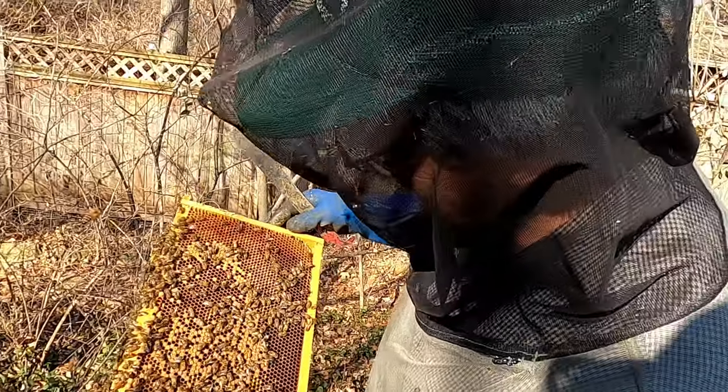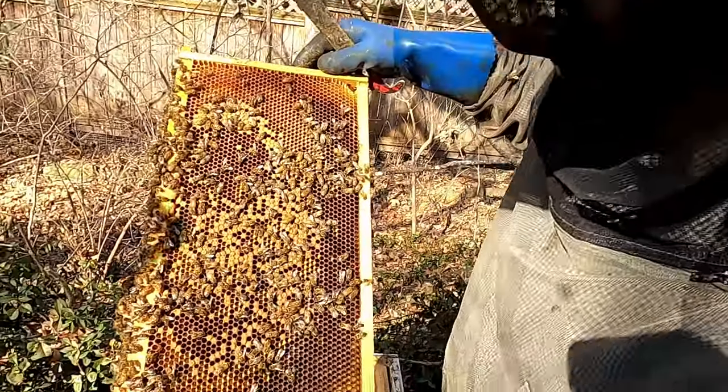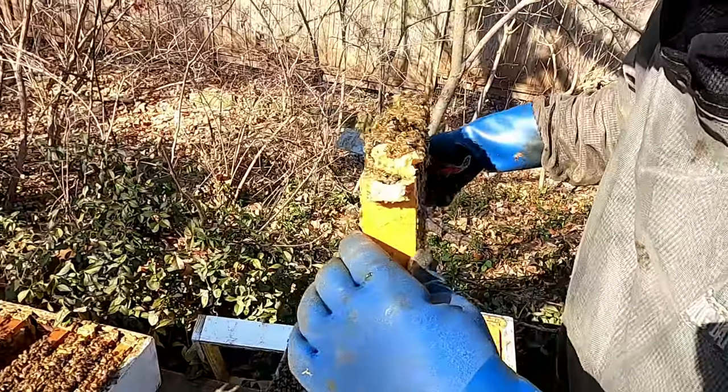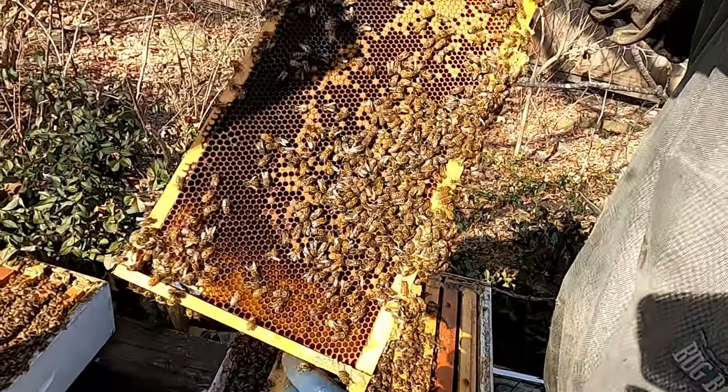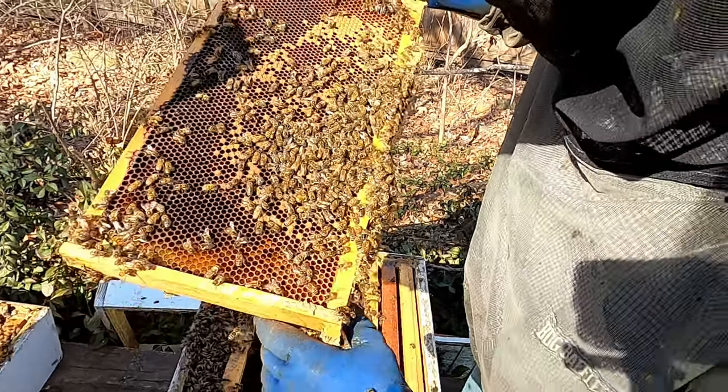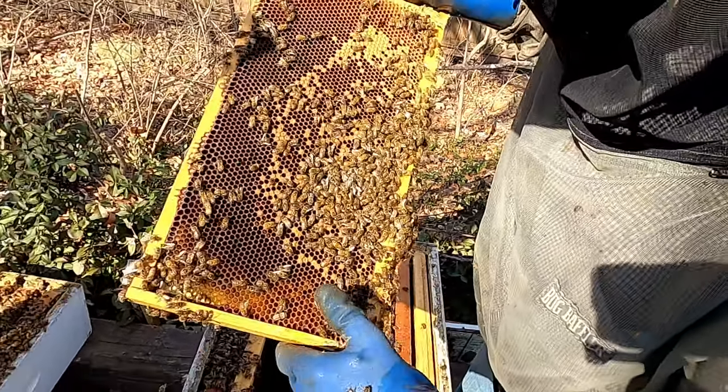These are all capped cells of the new bees, and there's some on this side, and there's larvae in there too.